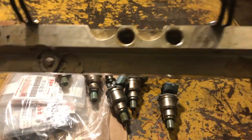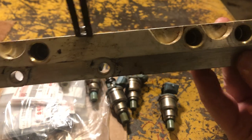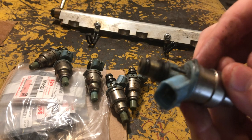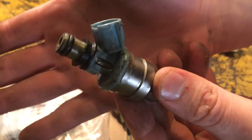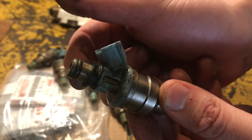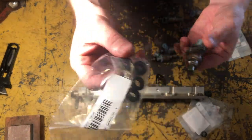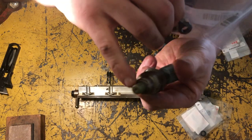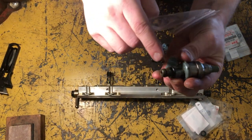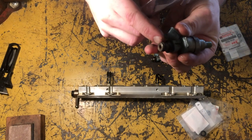It's kind of dirty so I think I'm going to clean this rail. This is actually really easy — all it is is this o-ring right here and then this cushion. These big ones actually go on the back right here, they're cushions. And then this is the grommet and this is the o-ring.